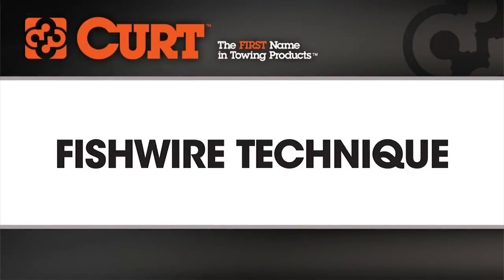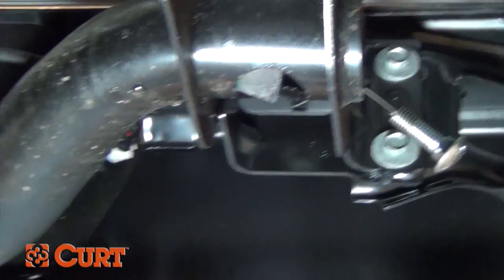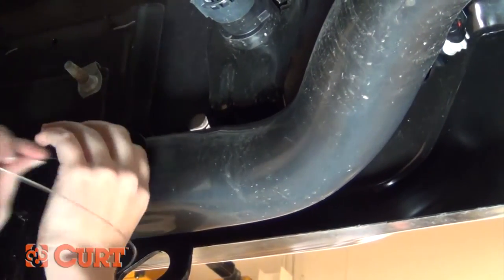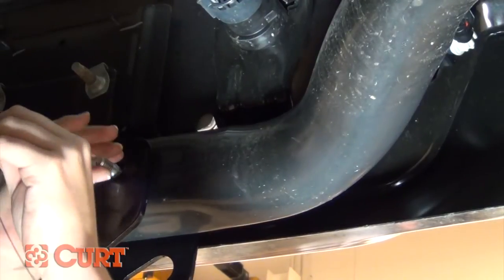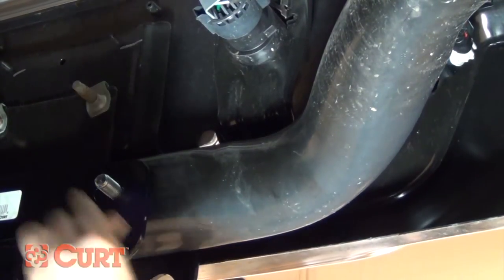Welcome to the fishwire and reverse fishwire installation tips video. This video is meant to be a general guide to cover an important step that you may encounter during your hitch installation. When there aren't enough accessible weld nuts to support a trailer hitch, it is necessary to pull the hardware inside and through the vehicle's frame rail to the correct attachment point. When applicable, Curt supplies a fishwire tool as an easy solution to this task.